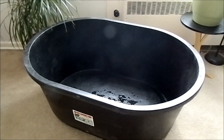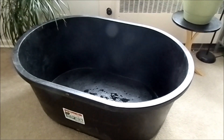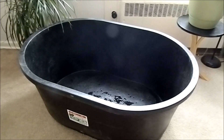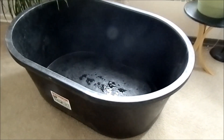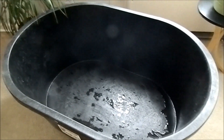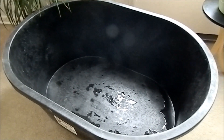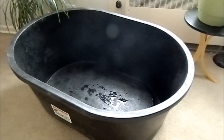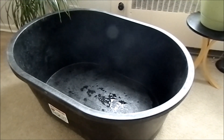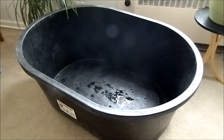I got this tub from Tractor Supply — I'm sure you can buy it on Amazon as well. This is actually not a Rubbermaid tub because I heard there were a lot of issues with the Rubbermaid drain plug leaking. Also, the shape of this tub is pretty much an oval, and I like how it's smooth on the edges, not like the Rubbermaid which has multiple ridges.